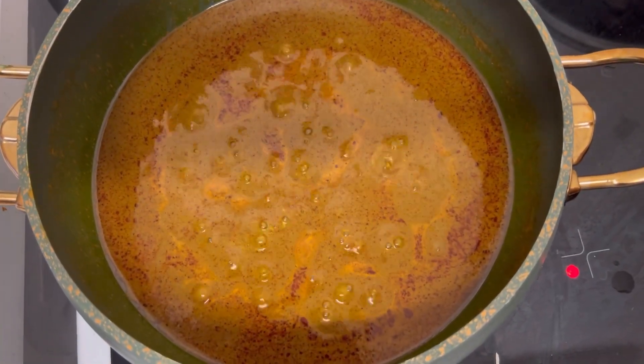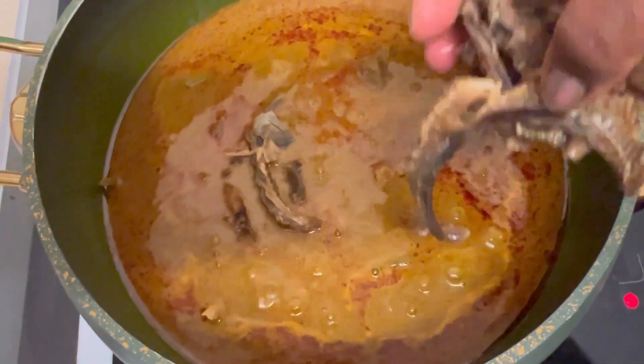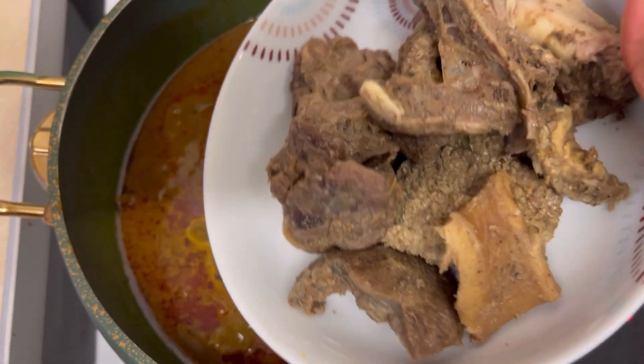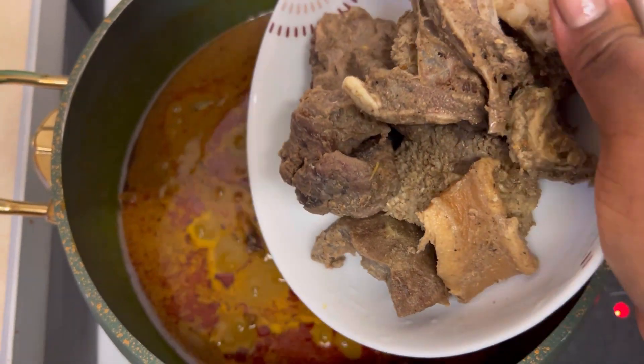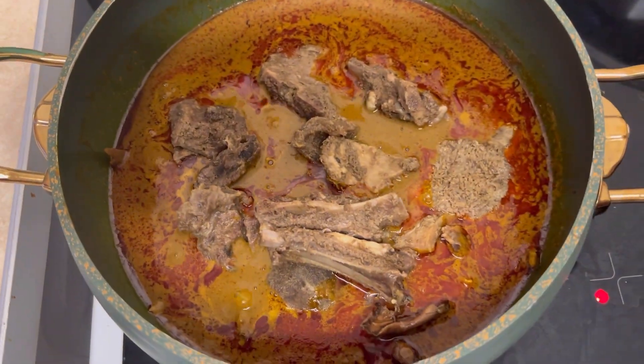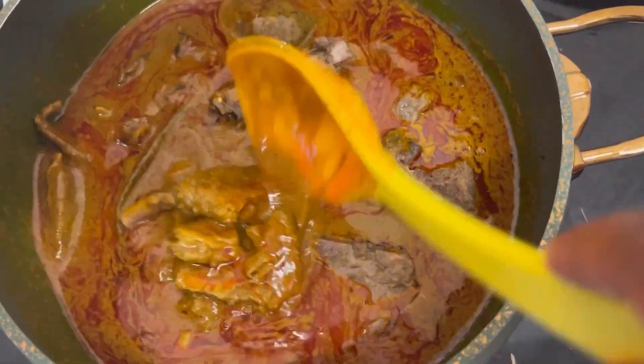Now I'm going to go ahead and add my dry fish, the pomo (also known as cow skin), goat meat, and the shaki which is also known as tripe. As part of making this soup super quick, I have pre-cooked my meat as well — so do steam it with your favorite spices and herbs beforehand. I'm giving that a quick stir to combine.